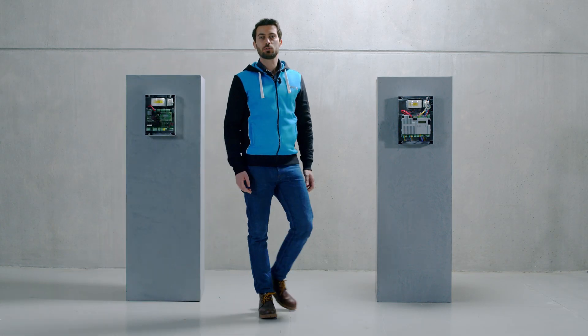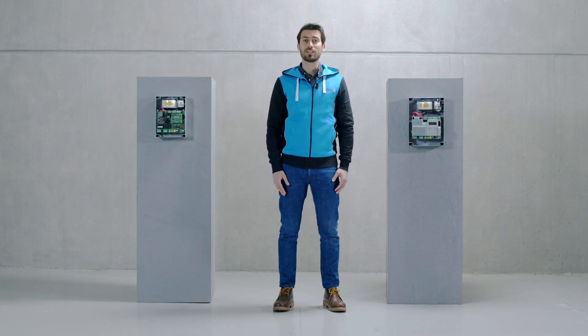Welcome everybody. We would like to introduce the innovative ZLX24 control board, the most advanced solution for 24 volts swing gate motors.